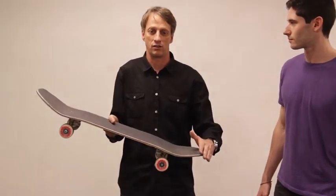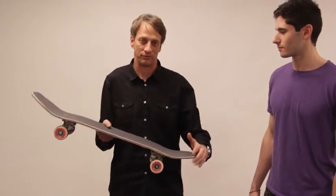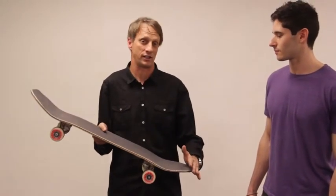If you go too hard, then you're not really going to get the lift you need and you're going to have too much pressure on it. If you go too light, you're not going to hit the tail, you're not going to get any air at all. So there's a fine line. You start getting the tightness — just try it a few times.